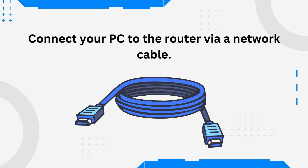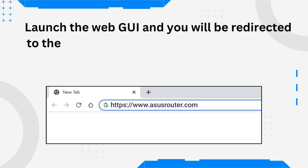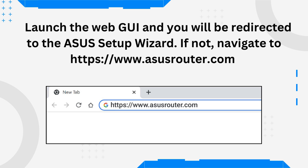Connect your PC to the router via a network cable. Launch the Web GUI and you will be redirected to the ASUS Setup Wizard. If not, navigate to https://www.asusrouter.com.